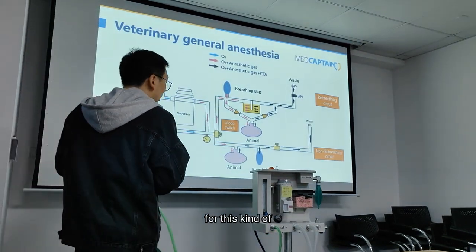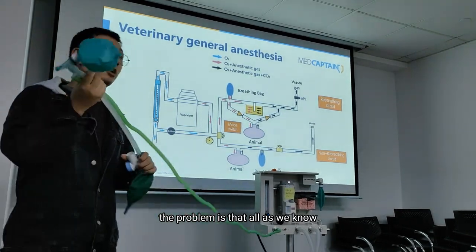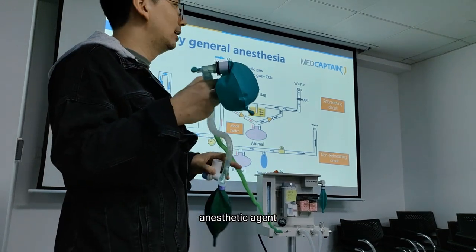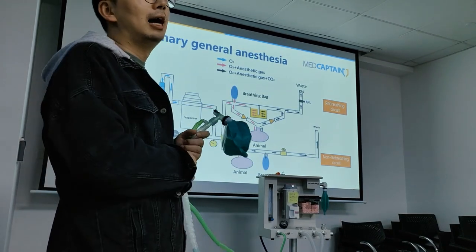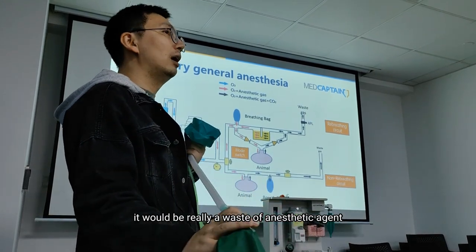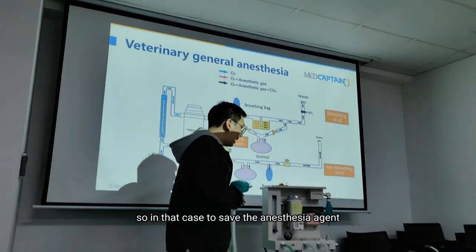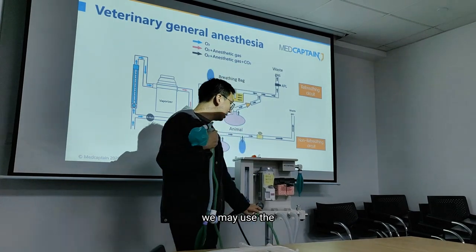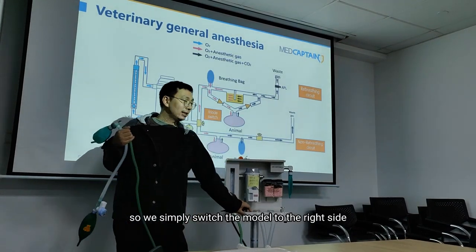For this kind of circuit, the problem is that as we know, 97% of the anesthetic agent, like isoflurane or similar agents, will be exhaled. And if we just discharge it into the waste canister, it will be quite wasteful as this kind of anesthetic agent is not cheap. So in that case, to save the anesthetic agent, we may use the rebreathing circuit.